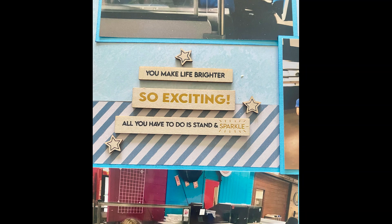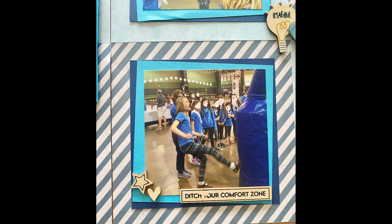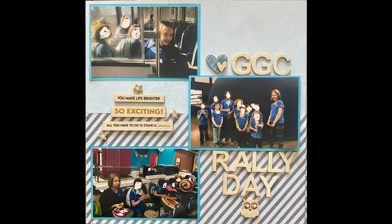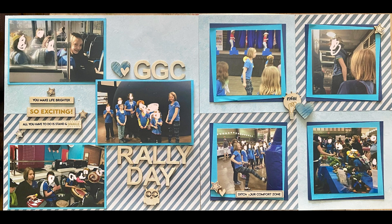Here are the close-ups - they're so cute. 'Ditch your comfort zone,' which worked really well for her doing the self-defense course because she really was not in her comfort zone. Here's the first page and the second page, and then it'll be together. Thank you so much for watching my video today, I really appreciate you being here. If you liked it, please give me a thumbs up. There'll be some other videos and a playlist link, and subscribe if you haven't yet. Thanks so much for watching - have a great day!